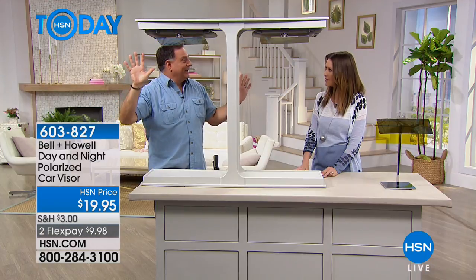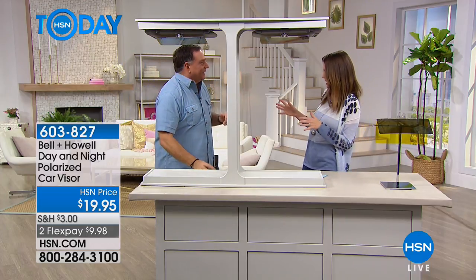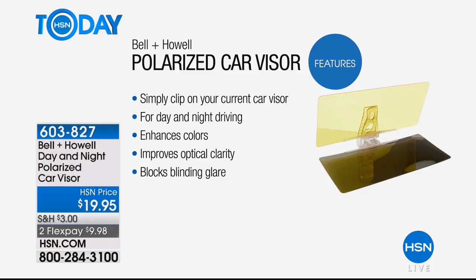It's already there — I love it. It's easy. No tools necessary. That's kind of the theme for the day with our Origami Today special: no tools necessary. All you're going to do is clip it on your current car visor for day-driving and night-driving.